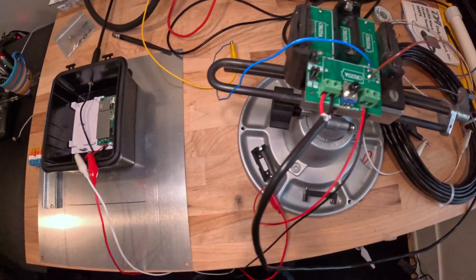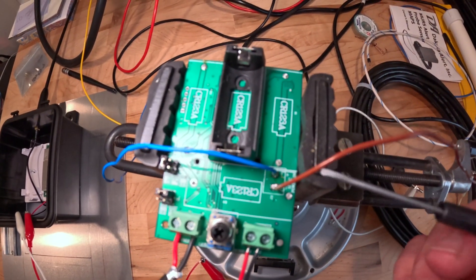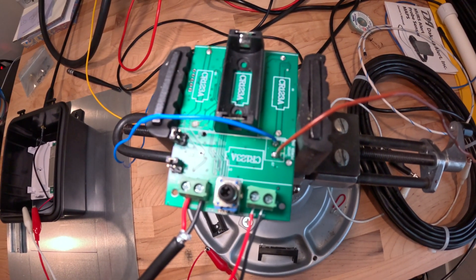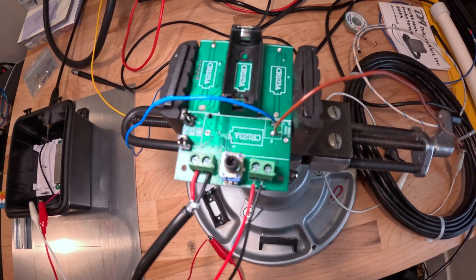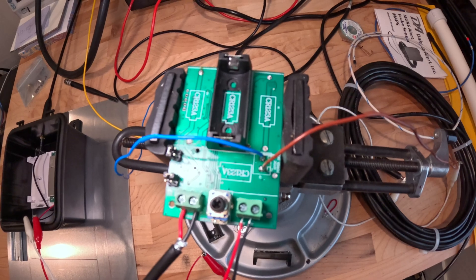I thought the big cool thing here was the Easter egg of having that cartoon and pictogram on there. So thank you to Dakota Alert. I appreciate that. Alright, let's head back out to the shop — we'll get this thing all wired up, put it inside the box, and go from there.